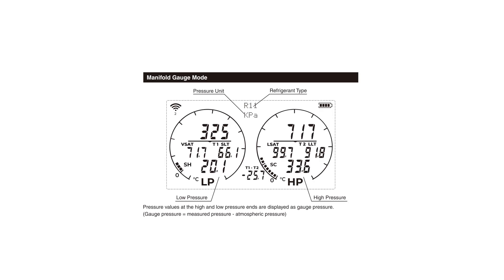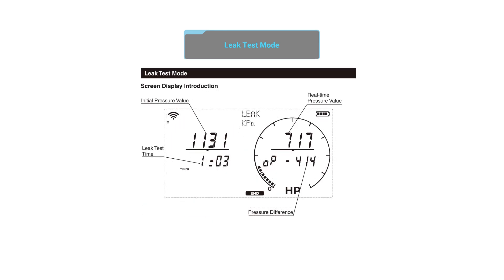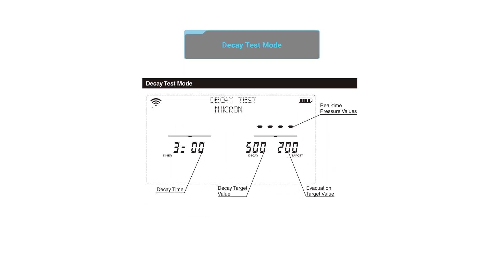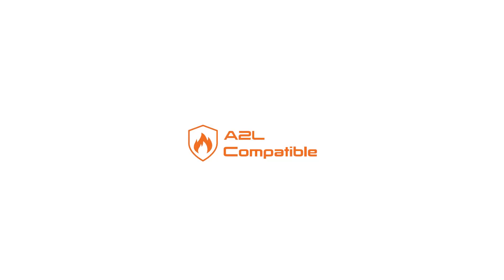Four operation modes are all built in: manifold mode, leak test mode, evacuation mode, and decay test mode. It's also compatible with all of the modern refrigerants, including your A2Ls.